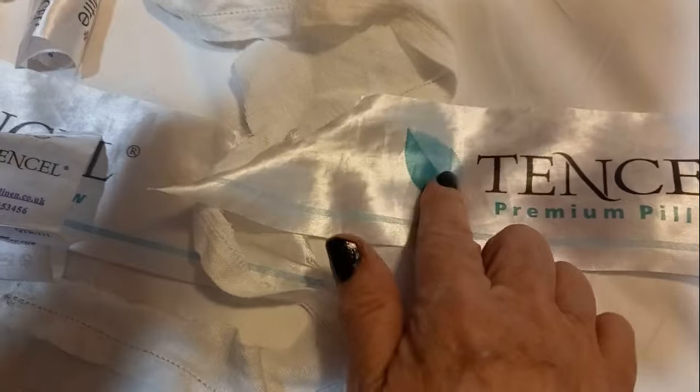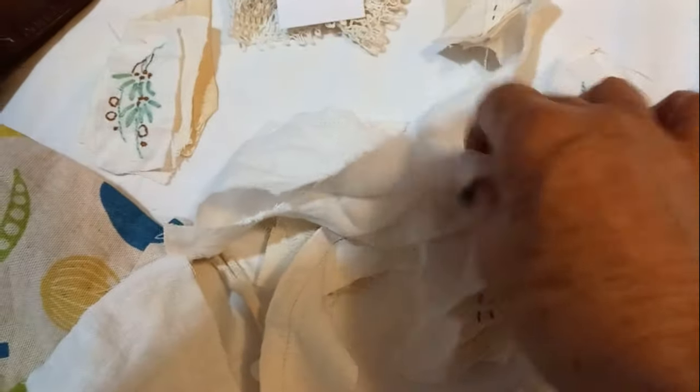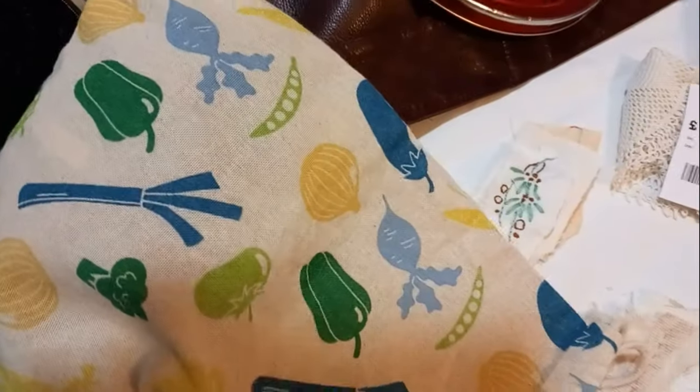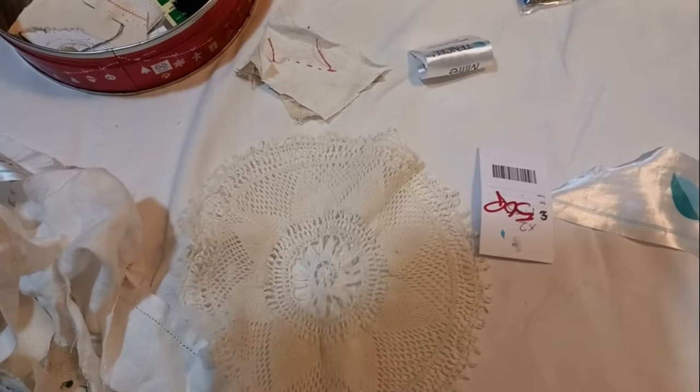Now these embroidered bits — I'm ashamed to say I've taken them off the hotel pillowcases. They're no good to anyone; they were just on the inside so they won't even be noticed as missing. But it's such lovely fabric and there are a couple of leaves on them — I can really use those. You can see a leaf and a little bit of lettering. This is a vegetable bag I carry things around in, and I can already see I might cut out that onion because it's a beautiful colour. I also bought this from a charity shop earlier for 50p — what a bargain.